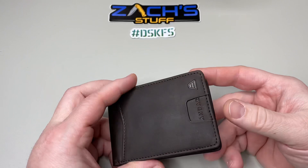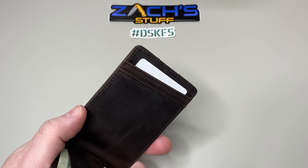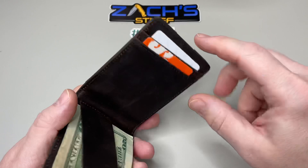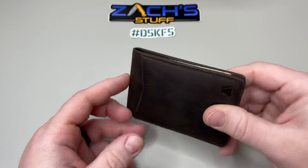It's got four card slots for quick access. One of the cool benefits — they've gone ahead and done RFID protection on all these slots. That's built into the wallet on the inside, so you don't have to worry about people scanning to get your info, nothing like that.